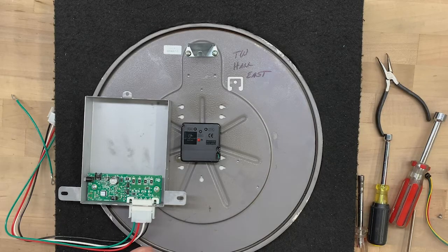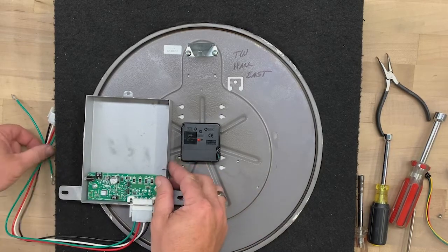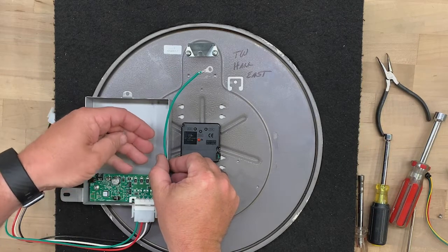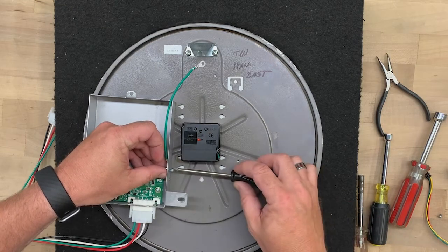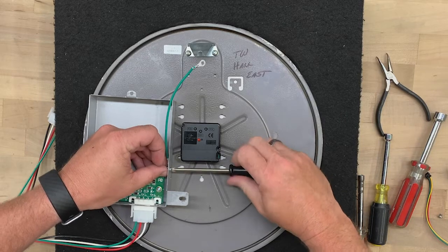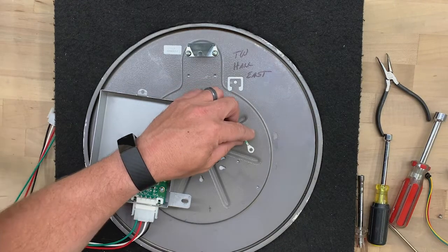Now take the dust cover with the circuit board in it. Place the ground wire inside the dust cover and use one of the screws provided in the AllSync kit to attach it. Thread a star washer and nut onto the screw and tighten it down. Next, connect the ground wire to the mounting point.